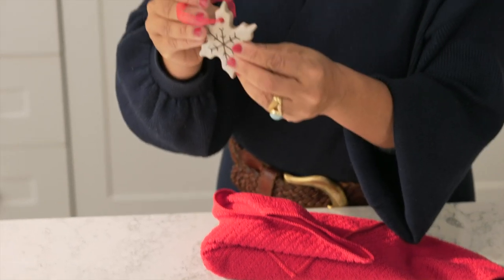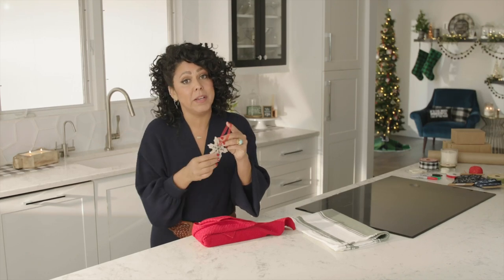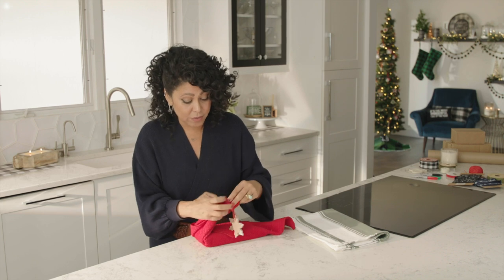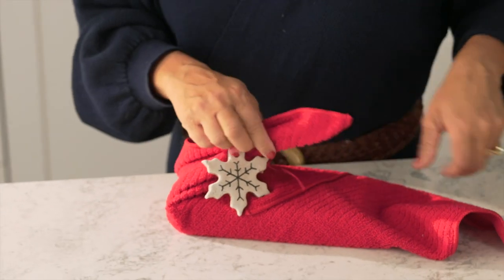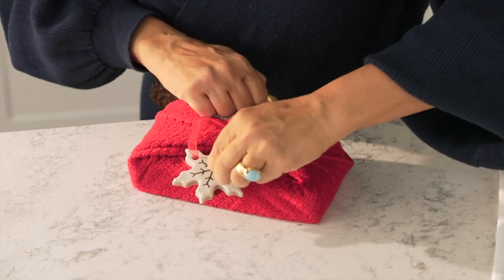These are some salt dough ornaments that I made. If you want to figure out how to make these, you can check out one of my other holiday how-to's where I break it down for you. This is such a fun way to dress up this present, and now it's a three-in-one gift: you get the chocolate, you get the kitchen towel, and you get the salt dough ornament.